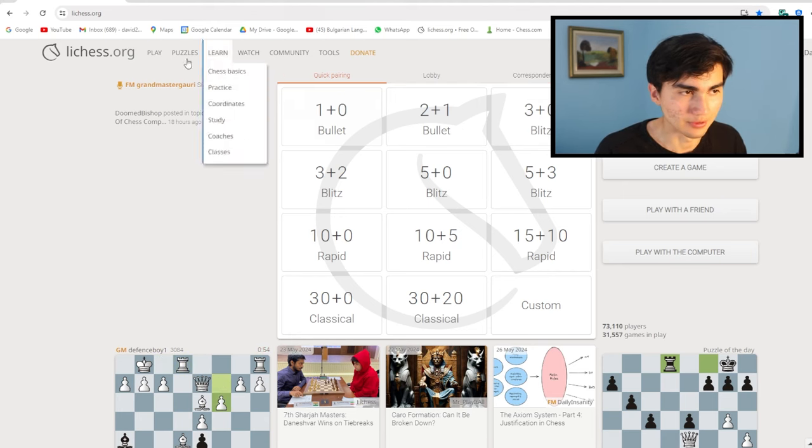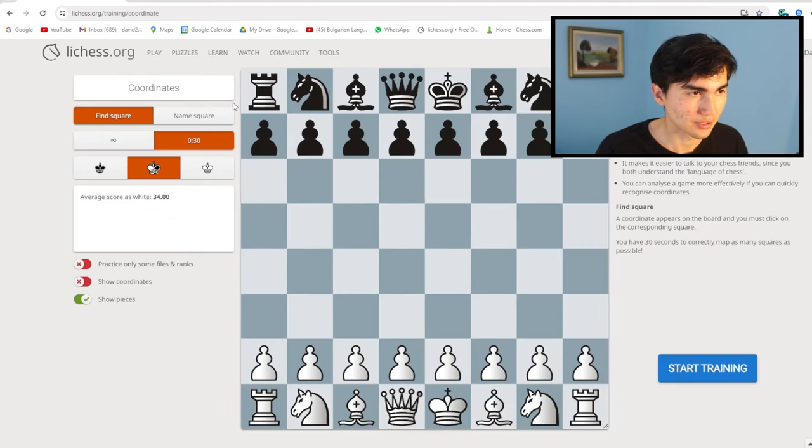Hello everyone, it's Respectful Dave, your free chess teacher online. Today I'm going to show you how to improve your coordinates. You are going to go to Lichess, click on Learn, and then Coordinates.